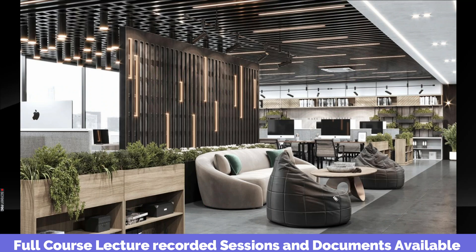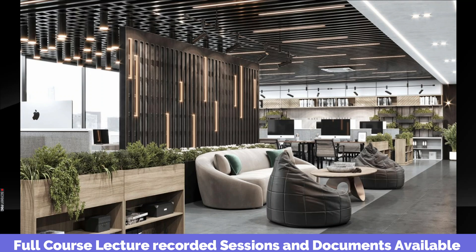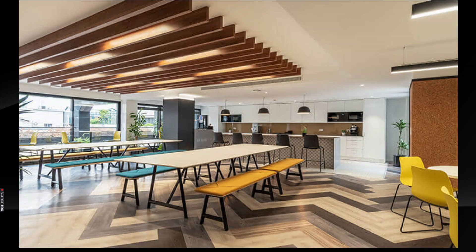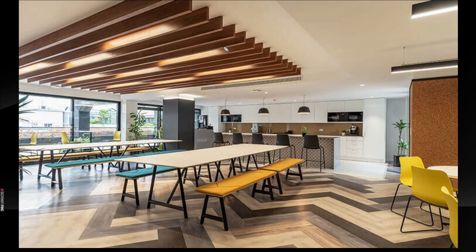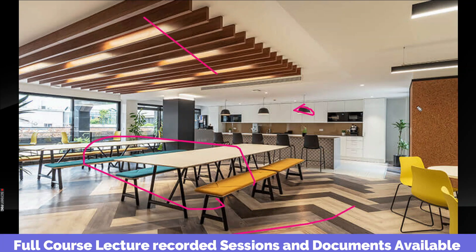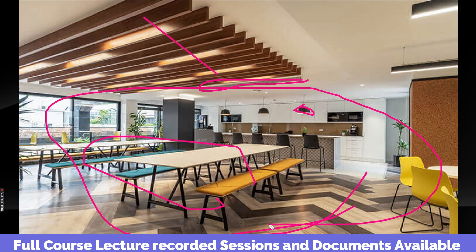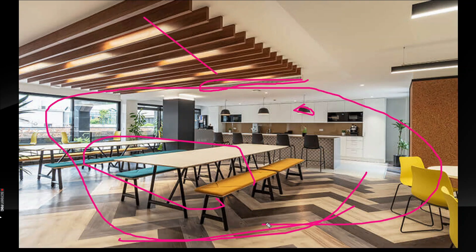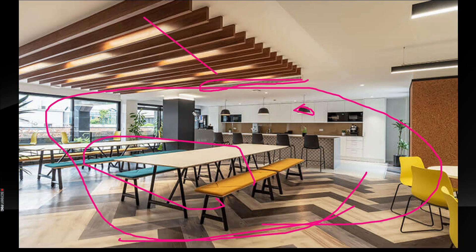We are going to talk about the details of the course content. We will look at a picture to give a general idea. In this room there are ceiling finishes, furniture, electrical, a grill, and HVAC. As a quantity surveyor, you have to know all these elements. If we talk about quantity, we discuss the general idea.